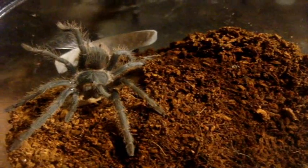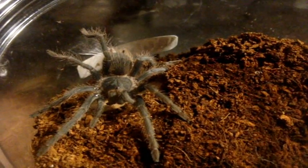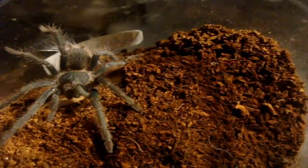Hello everyone, what's going on today? So in today's video, I thought I should update my L. Kluge and now my L. Fracta, because these are both Lasiodoras that freshly molted, and I just want to share with you how similar-looking they are.